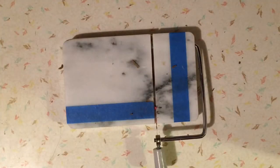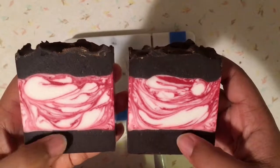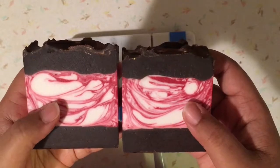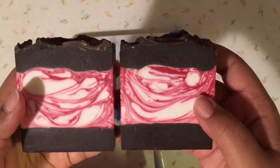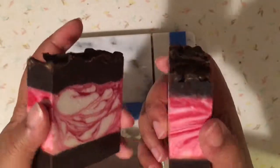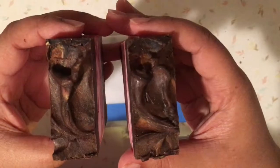Let me get the other one so you can see. So as you can see, the chocolate part actually turned quite dark, and then we have the inner part. As it ages, the smell — it already smells really, really nice — but as it ages it just gets better. It's so nice to walk into my home and have this scent.